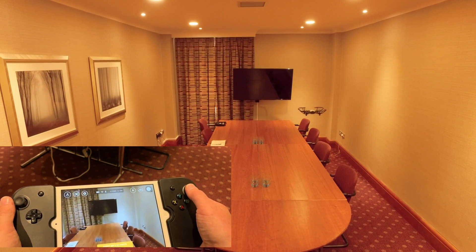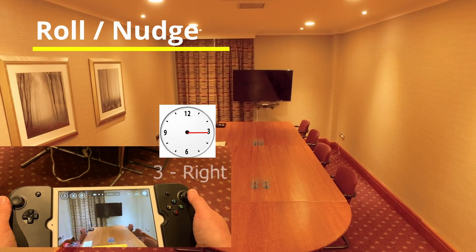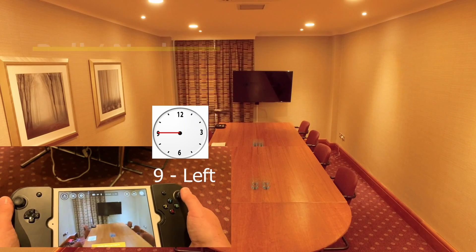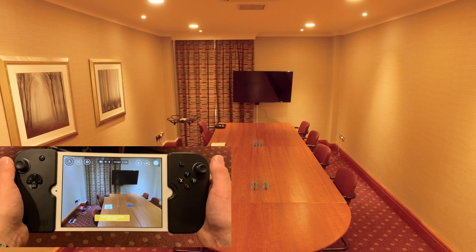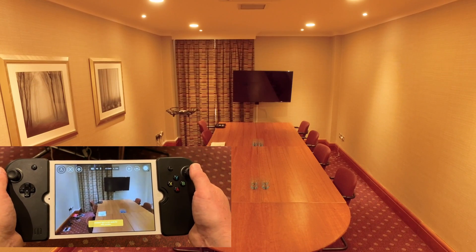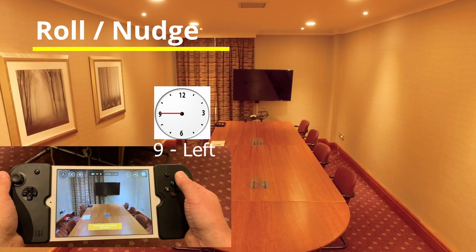The final one is we're going to roll to the left and roll to the right — 3 o'clock and 9 o'clock. That's rolling. When we're flying, we want to take that out of our flying when we're starting at the beginner level. But if we want to nudge it or roll it to the left or to the right, we can.